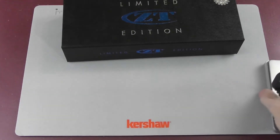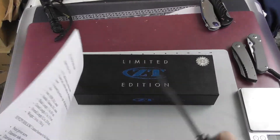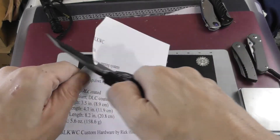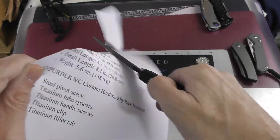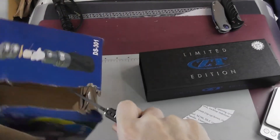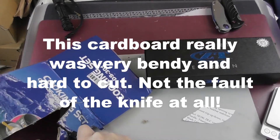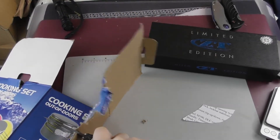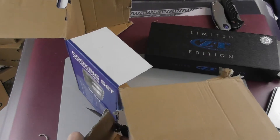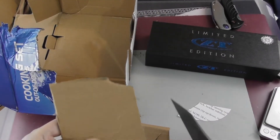I'll show you some cutting footage now. We're pretty sure it will cut any paper you throw its way — and yes, of course it does. Now let's find some cardboard. The knife is having no problem cutting in any direction, so it really is sharp. Oh, and now we've hit a nail — but I'm not going to cut this.